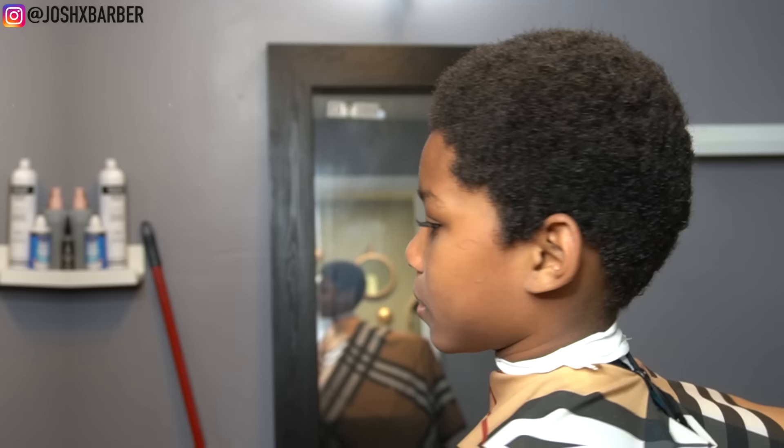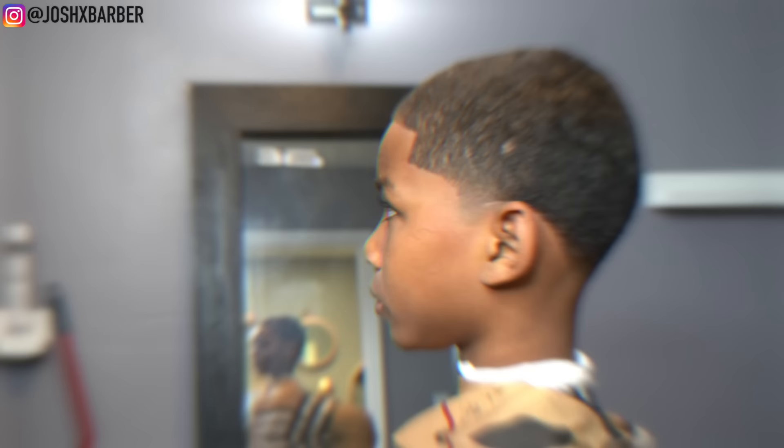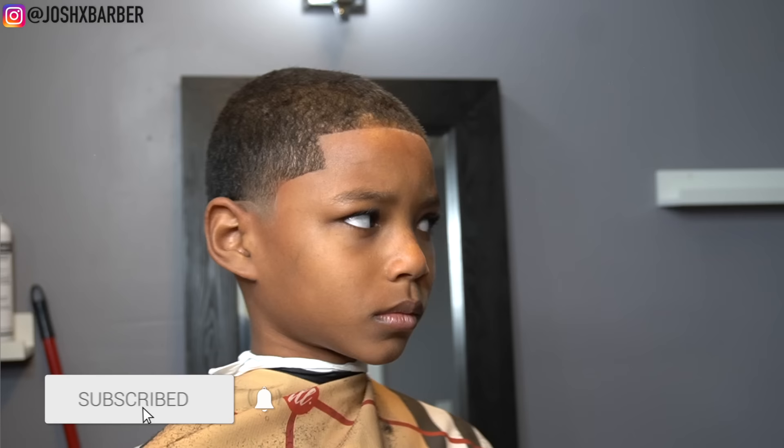This really was the ultimate makeover. If you watched up until this point I really appreciate it — you guys watched me transform this haircut from start to finish and we got him right. Without further ado, this is the cut. I hope you guys like it. Make sure you hit that subscribe button, turn that notification bell on, leave a comment and a like, and don't forget to follow me on Instagram at JoshXBarber. It's your boy Josh and I'm out.